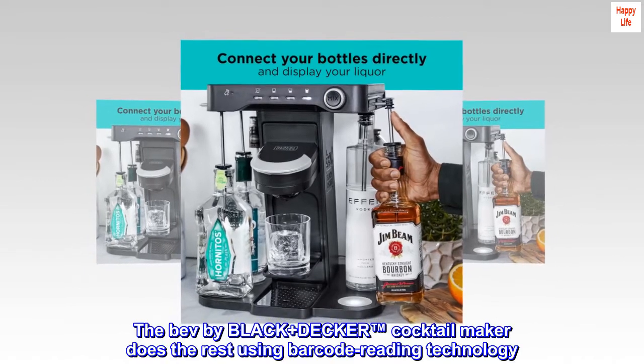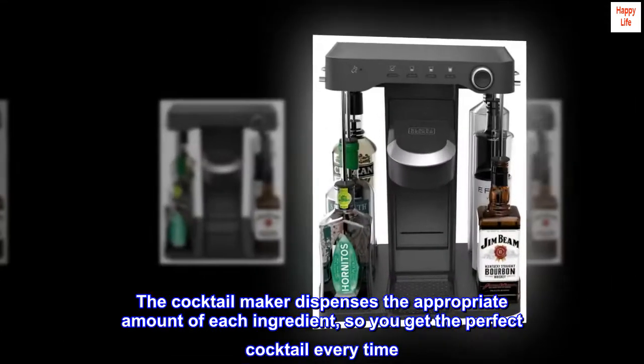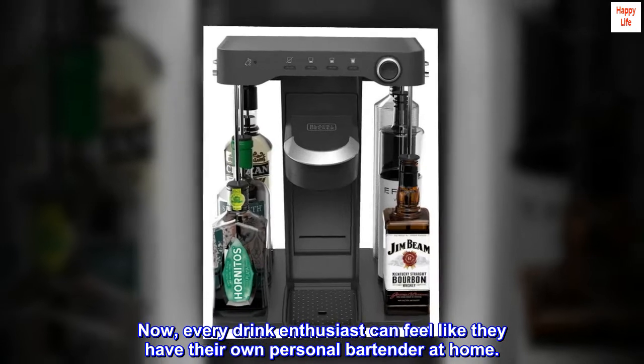The Bev by Black+Decker Cocktail Maker does the rest using barcode reading technology. The cocktail maker dispenses the appropriate amount of each ingredient so you get the perfect cocktail every time. Now every drink enthusiast can feel like they have their own personal bartender at home.